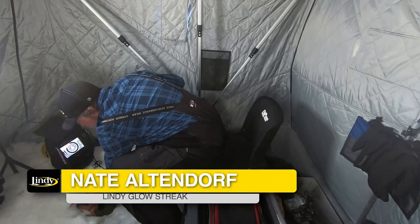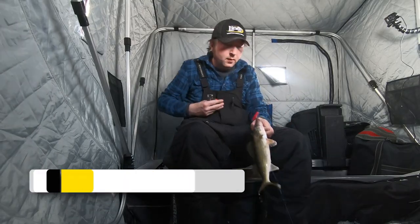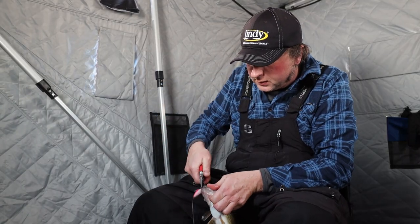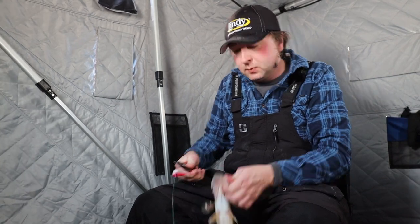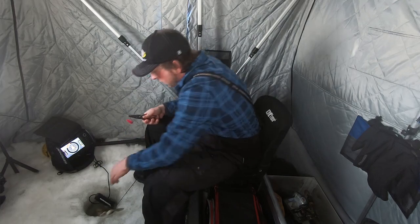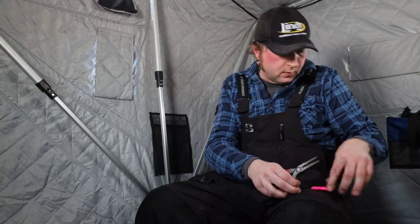I'm gonna unhook this walleye quick here and then I'm gonna give you a little tip about these glow sticks to get the maximum glow out of them. We'll let him go.